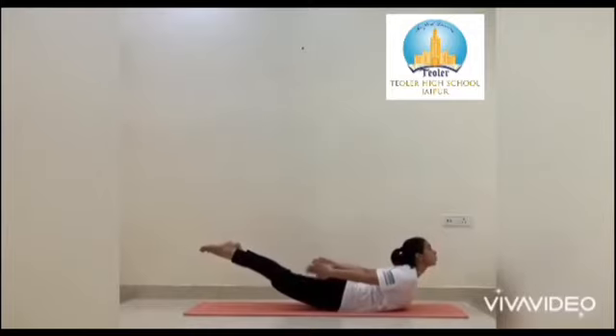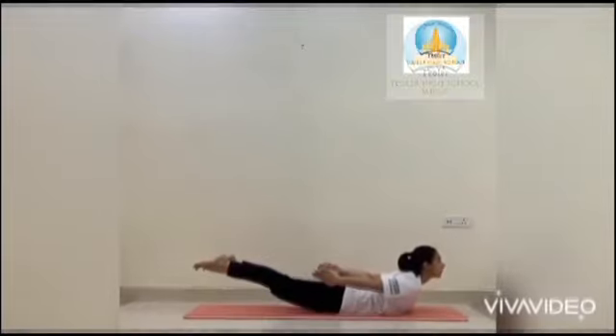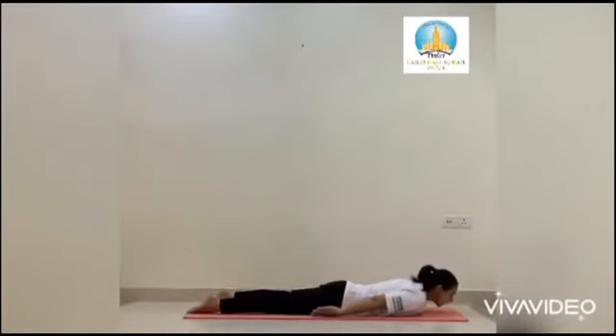Stay in this pose for 15 to 20 seconds. Breathe evenly. Don't let your thighs touch the floor and don't bend your knees. Shalabhasana strengthens the muscles of your back, hips, and back of your thighs. Now slowly keep your legs down, your chest down, and your head down and relax.